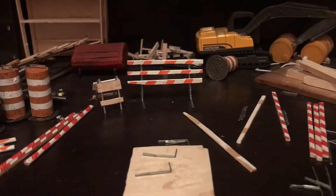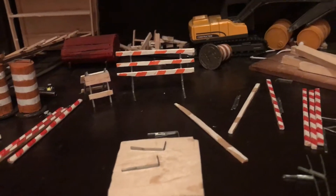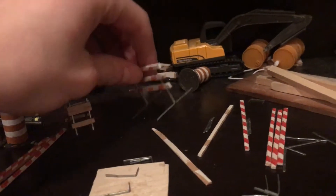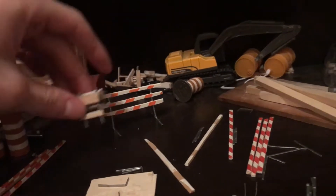What's up YouTubers and diecast collectors, here's another video on Spiffy's Models. I'm debating if I should make a how-to video on how to make construction barricades like this one I have here and this one right here.